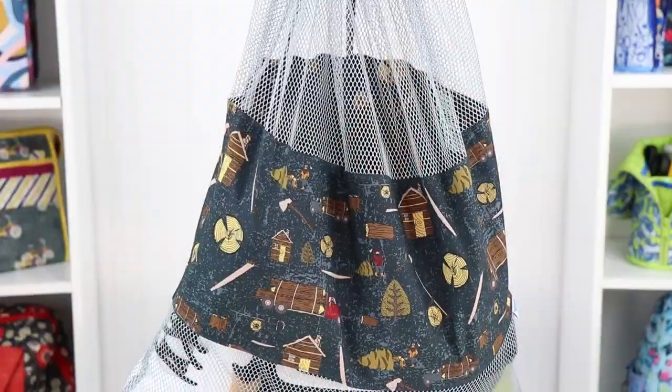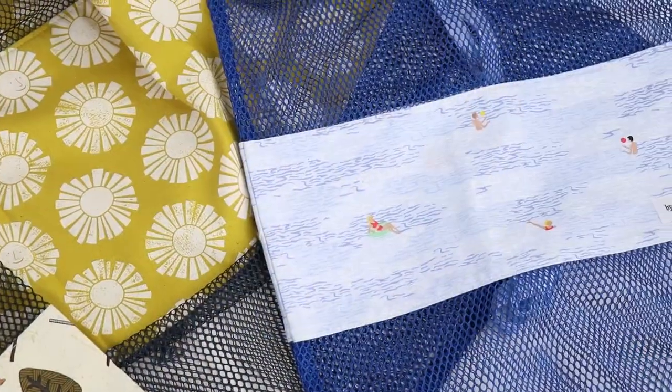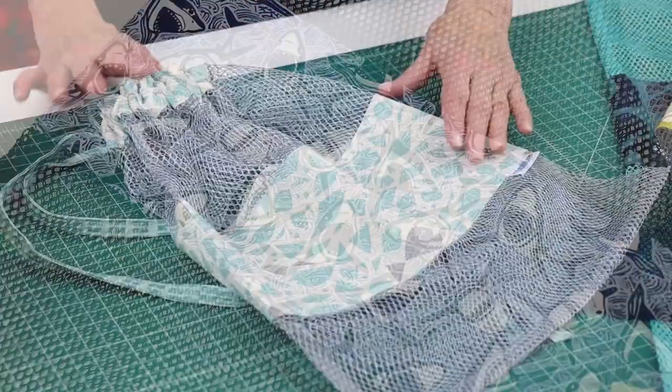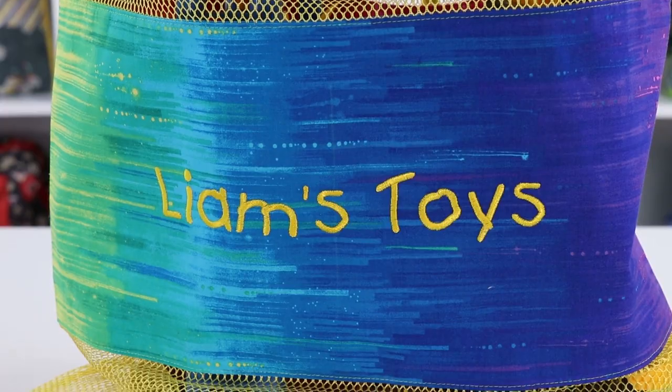Don't miss the opportunity to personalize the bag. A fun fabric strip in the middle can feature your favorite fabric designer, team colors, or a fun novelty print. This strip is also the perfect spot to embellish with an embroidered name or design.